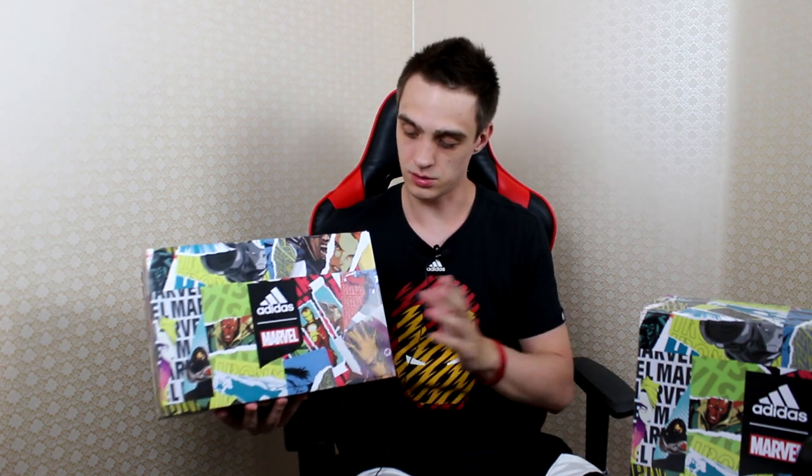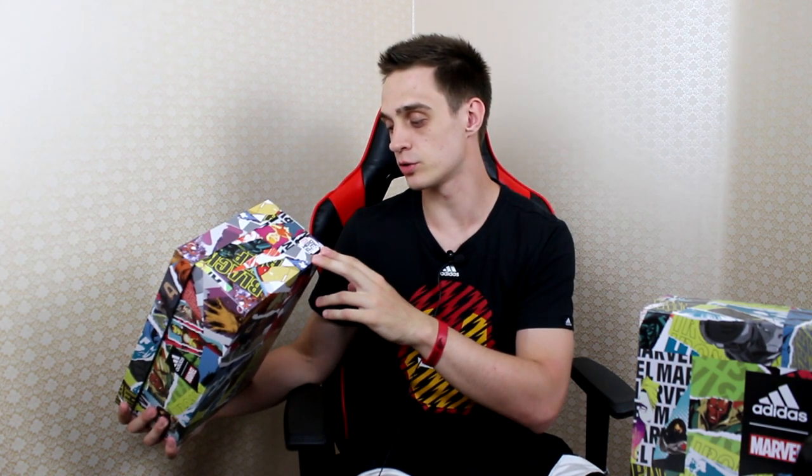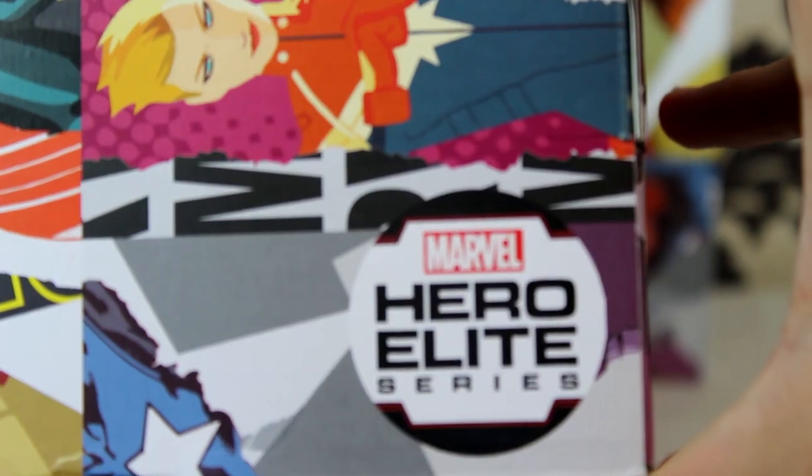I'm excited, I'm worried, so bear with me on this review — it's my first ever. The box is Marvel's box. Here it shows the collab logos, Adidas Marvel. It says here that this is part of the Hero Elite series by Marvel.